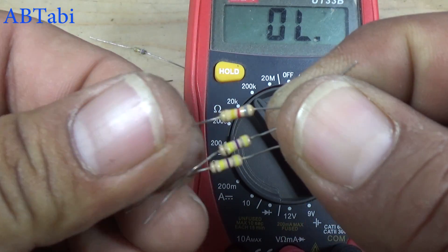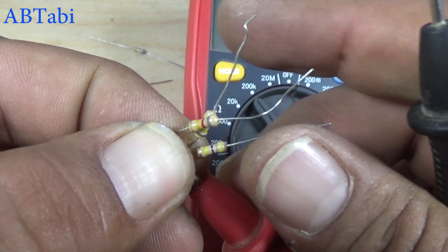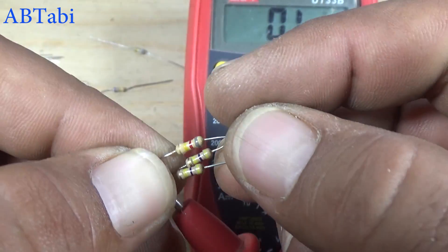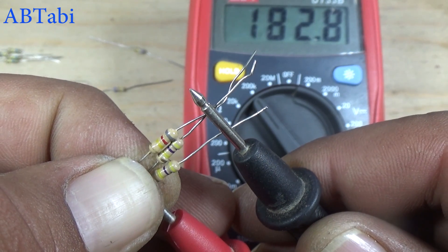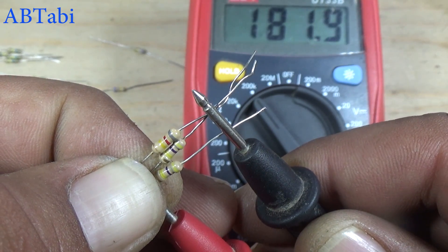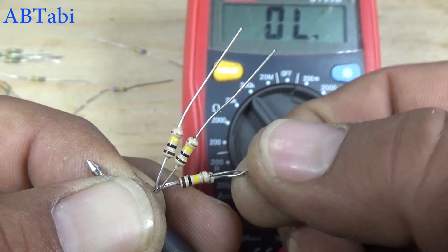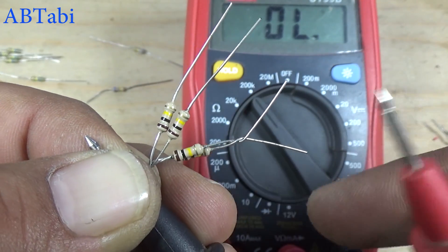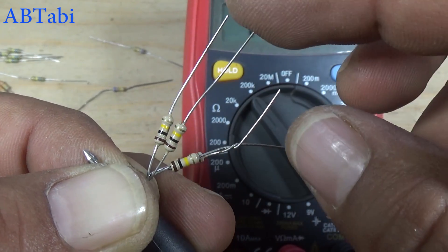If you add 820K ohms, so this will be the result — 182K ohms. Now we will test with 100K ohms. Two 100K ohm resistors in parallel make 50K ohms.